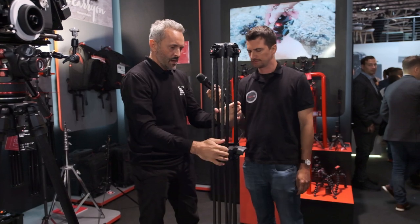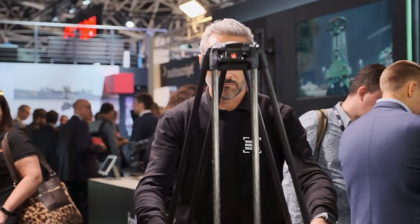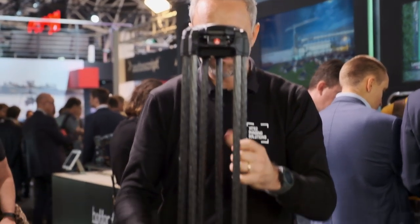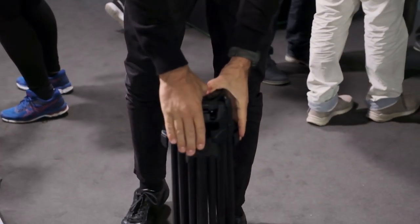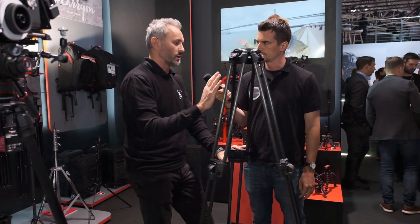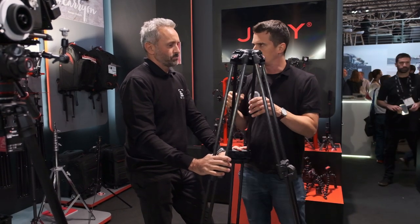How high does it go? It goes up almost to 1.6 meters — I think 159 centimeters. So this is the new product we are launching as a twin leg. As mentioned, it is available in twin and also single — we are going to see the single later. And there is an aluminum version and a carbon version.